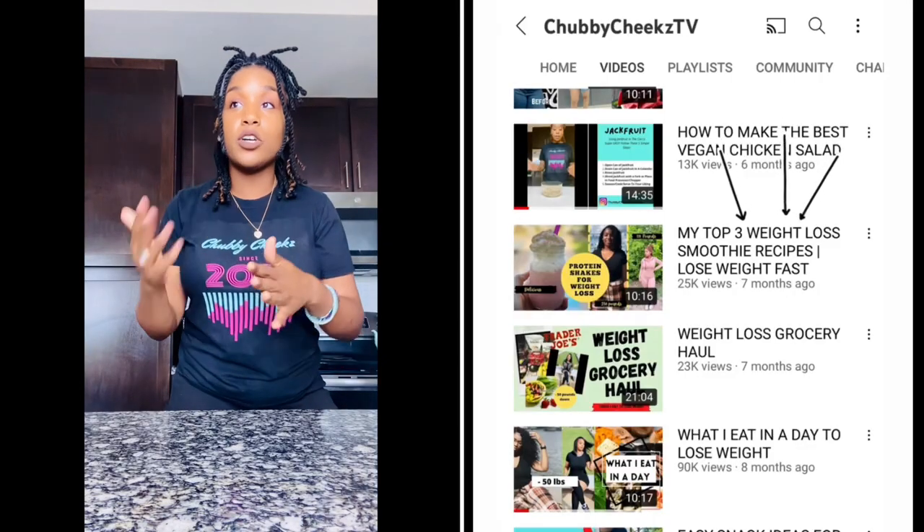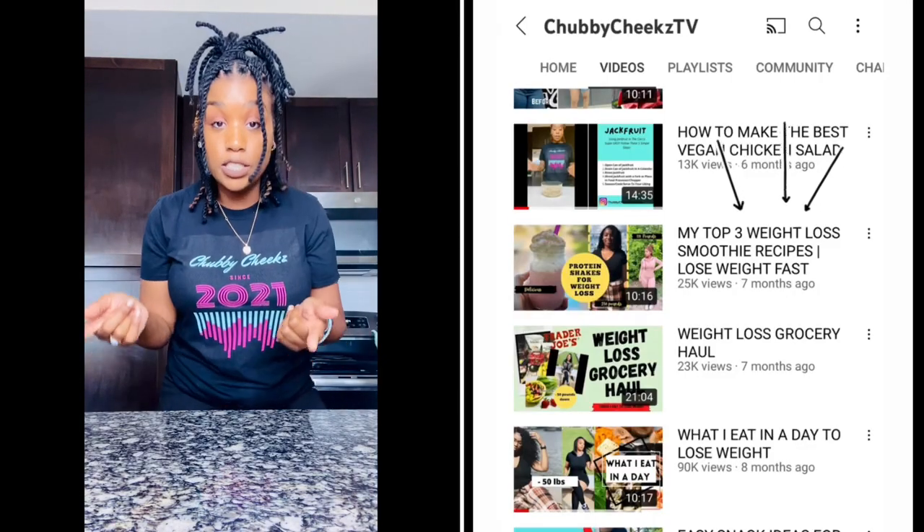Hey you guys, welcome back to my channel. My name is Crystal. I am a registered ER nurse, self-taught chef and foodie. If you've been here before, then welcome back. So I decided to make another shake video because I keep getting requests for more shakes. You guys love my last shake video. So this one, I wanted to do something for the holidays, something that kind of is more comforting. So I have put together three of my top favorites that I have been doing that taste good. You can be sipping your shake even with this holiday madness — I know it's a lot of macaroni and cheese floating around, dressing and pies. So we're going to put it in a shake today.